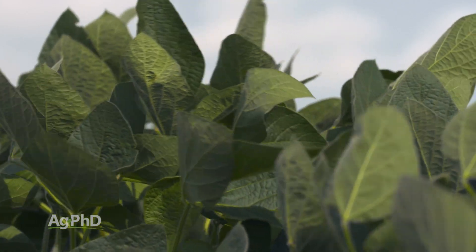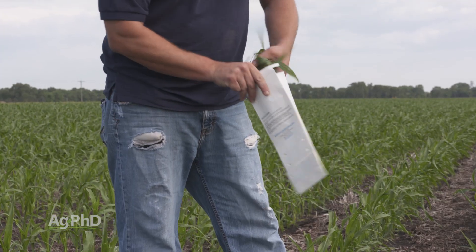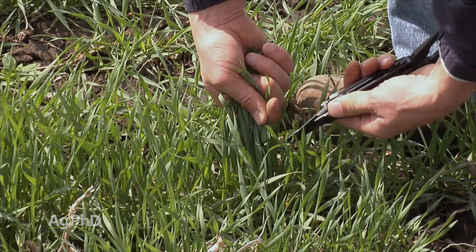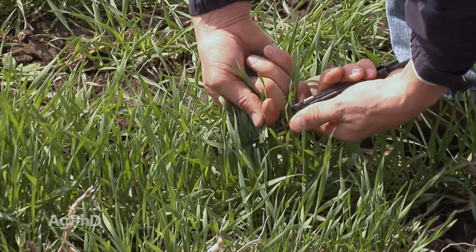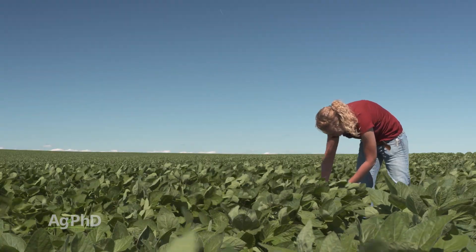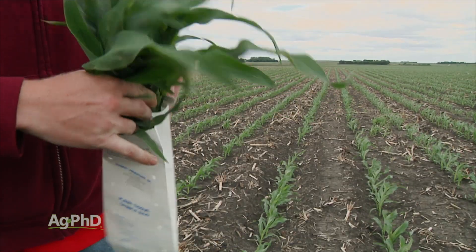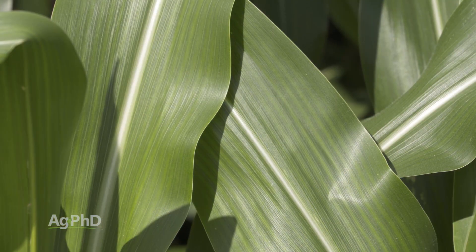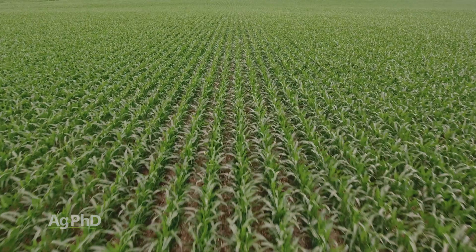However, we're seeing some shortfalls, and I hope this isn't the case for you. We're seeing growers pull just one sample per year or maybe a couple per season, and we're also seeing growers not georeference where that sample is coming from — either by putting a flag in the field or by GPS point. What we'd prefer to see is tissue samples taken on a regular basis throughout the growing season to really give us a full picture of what nutrients we're short on and when we ran out.